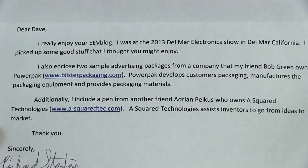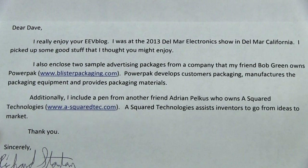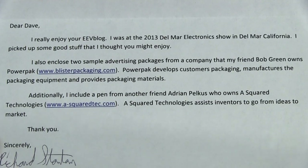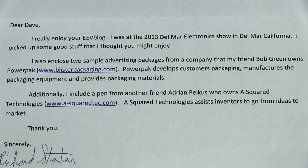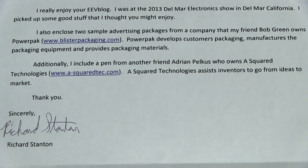Dear Dave, I really enjoy your EEVblog. I was at the 2013 Del Mar Electronics Show in Del Mar, California - never heard of Del Mar. Picked up some good stuff I thought you might enjoy. I also enclosed two sample advertising packages from a company that my friend Bob Green owns - PowerPak - which develops, manufactures packaging equipment and provides packaging materials. I include a pen from another friend Adrian Pelkus who owns A Squared Technologies, which assists inventors to go from ideas to market.